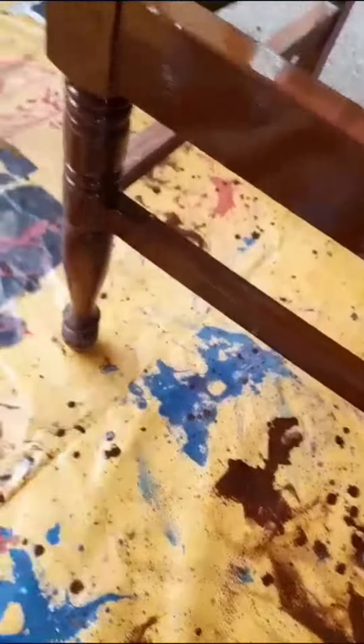After painting them, it looks like they are polished. This is the final look.